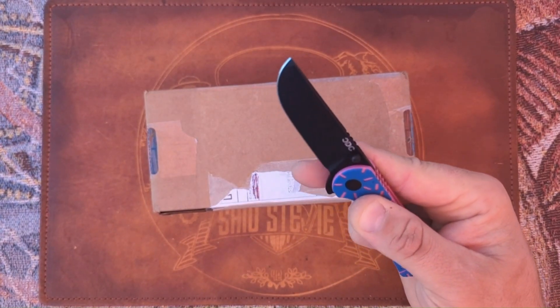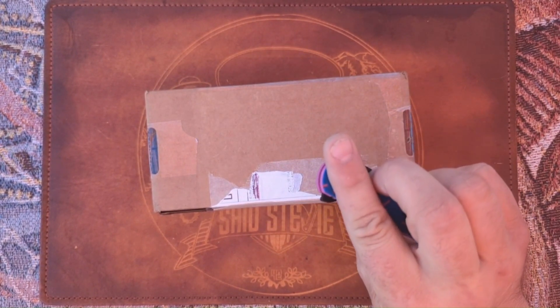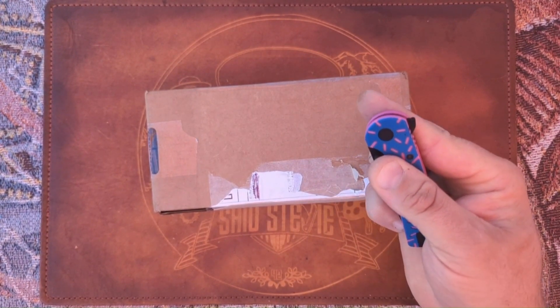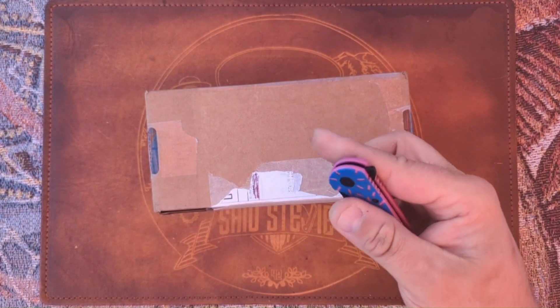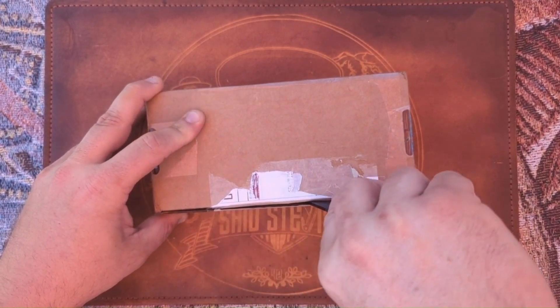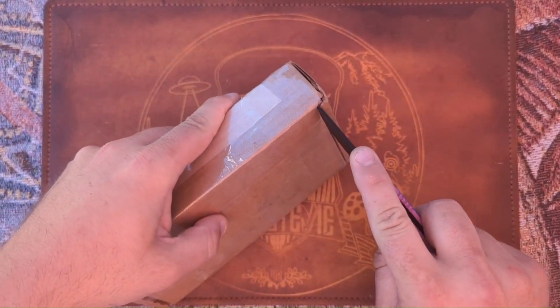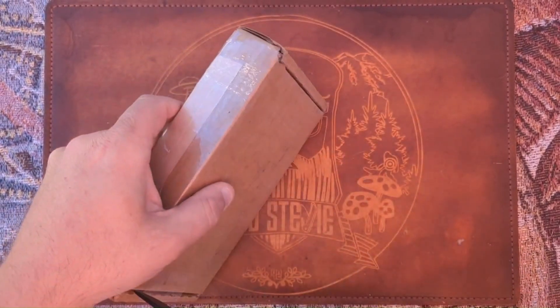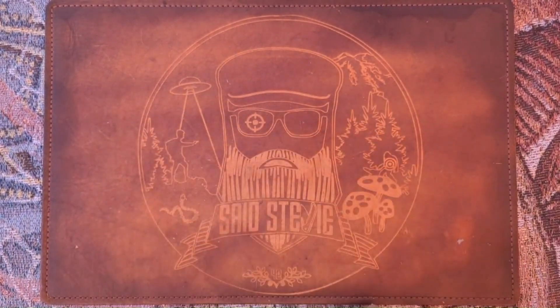My unboxing knife is going to be the CDC Hanson, and for those of you that ask: can you middle finger flick from the thumb stud on the Hanson? Yes, you can. Can I flick it? Yes I can. This is a sharp little bugger in its own right. Really digging the Hanson, but this is the Clydesdale from our buddy Mark.